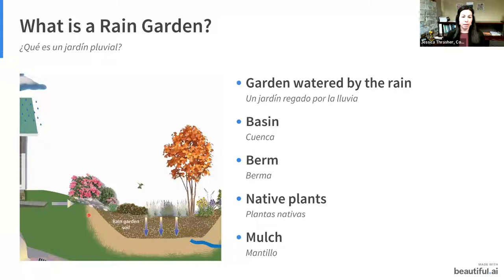A rain garden is simply a garden watered by the rain. It has a basin and a berm — a buildup of soil — you're not creating a pond, just a depression so water slows down and has time to infiltrate. You plant it with native plants, which are adapted to our climate and to those periods of rain and then dryness. Mulch acts as a super-absorbent sponge that protects against weeds, keeps moisture in the soil, and breaks down to build up the soil.